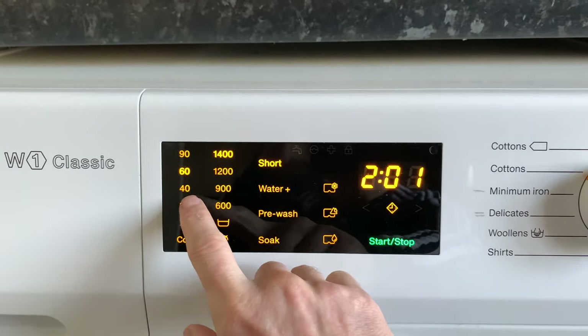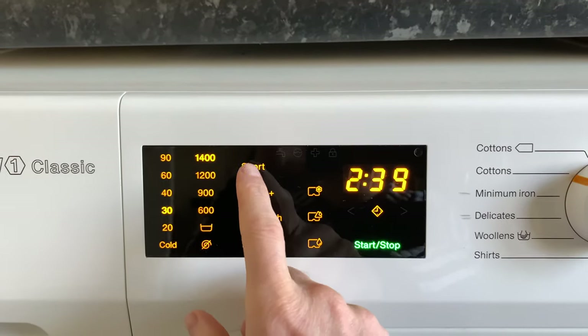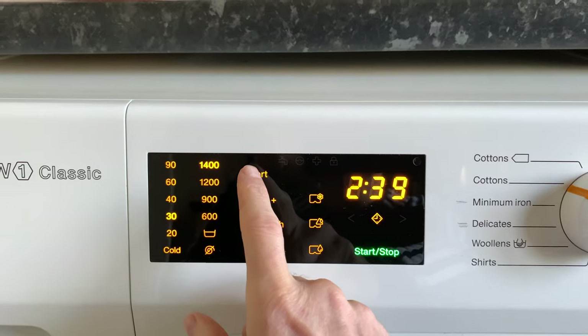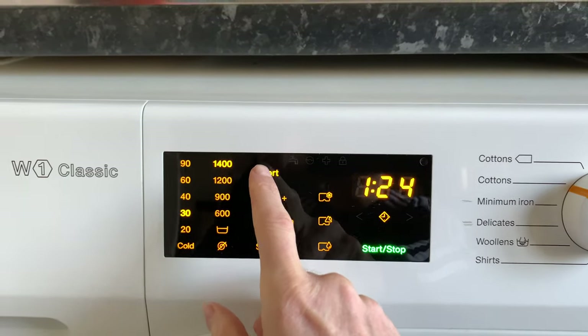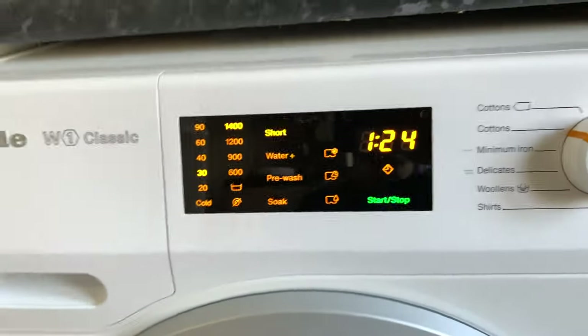You've got all the different temperatures and fairly short cycles. If you turn it off from a short wash it cuts the time almost in half — so about two hours 39 minutes becomes one hour 24 minutes. That's not bad for a good washing machine.